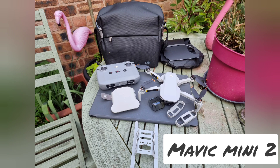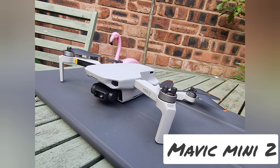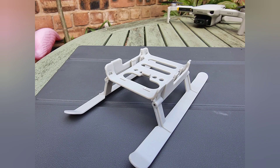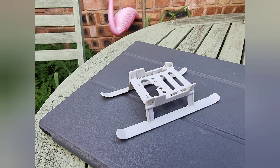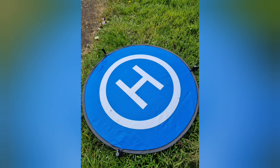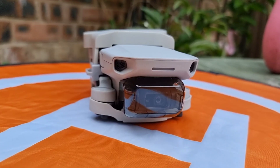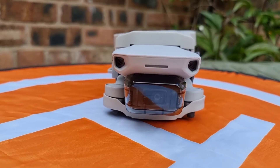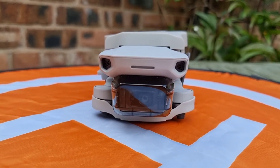The DJI Mavic Mini 2 is a small yet powerful drone designed for those who love capturing aerial photos and videos. This mini drone is a new addition to the DJI family and has been designed to take over the market of small portable drones. It has a maximum flight time of 31 minutes and a range of up to 10 kilometers, or 6 miles, making it perfect for capturing footage from a distance.